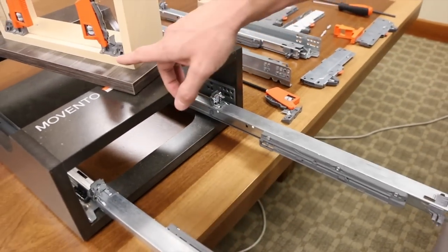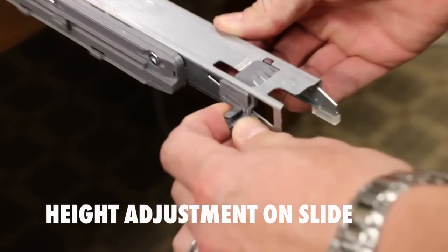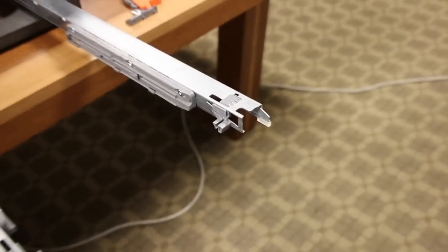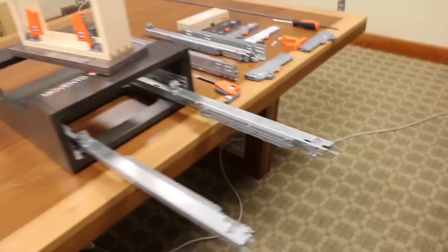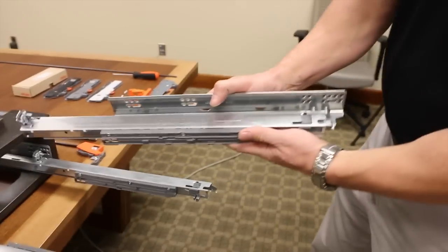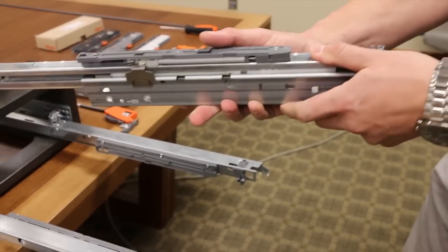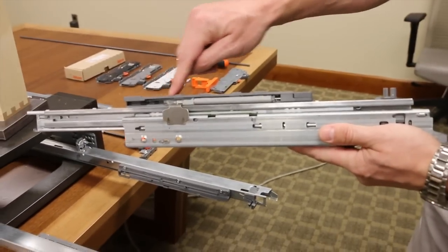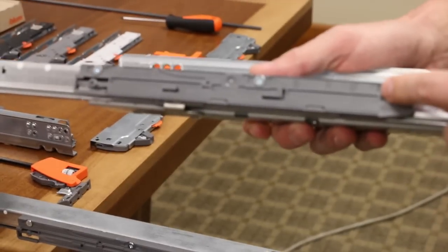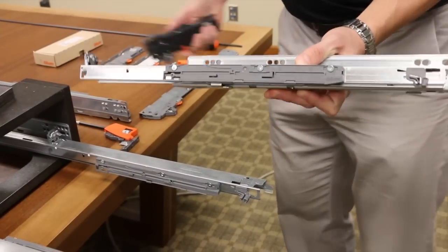You may have noticed on the locking device there is no height adjustment. The height adjustment is now on the slide — with Movento, your height adjustment is actually incorporated into your runner rather than being part of the locking device. One other difference with the Movento runner: instead of the Blue Matic and Blue Motion being nested, it's actually attached to the side of the drawer profile itself, so the Blue Motion and Blue Matic are all encased there. That also gives us the notches we need to add on the Tip-On unit.